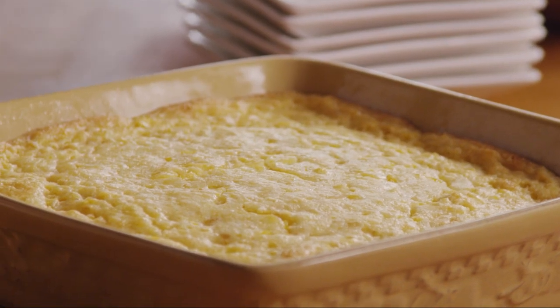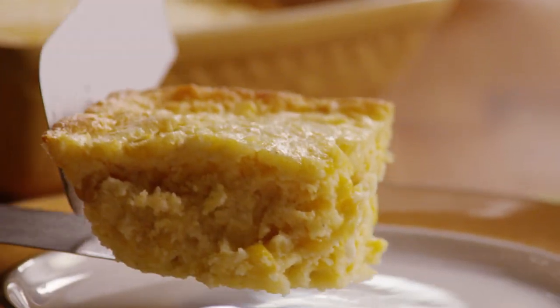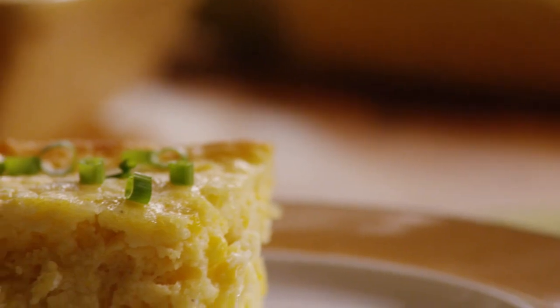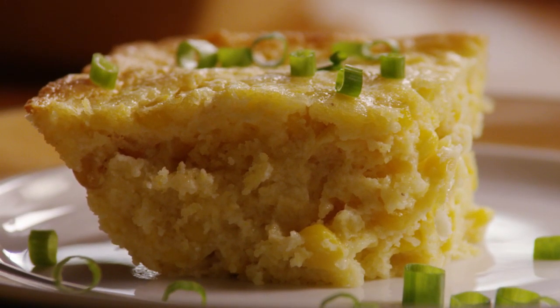One All Recipes member comments that this awesome and easy creamy corn casserole truly is the most delicious stuff — a bit like a cross between corn soufflé and a slightly sweet corn pudding. Try it. I know you will love the ease of preparation and especially the taste. Everyone always wants the recipe.